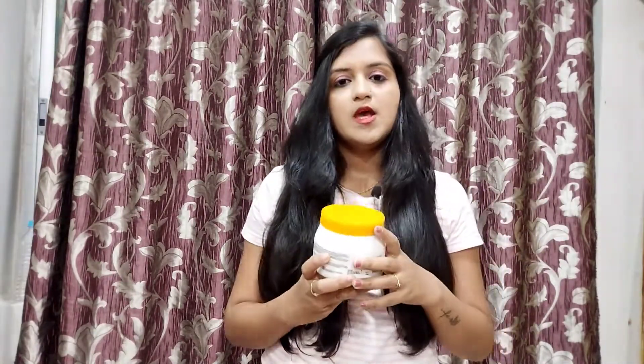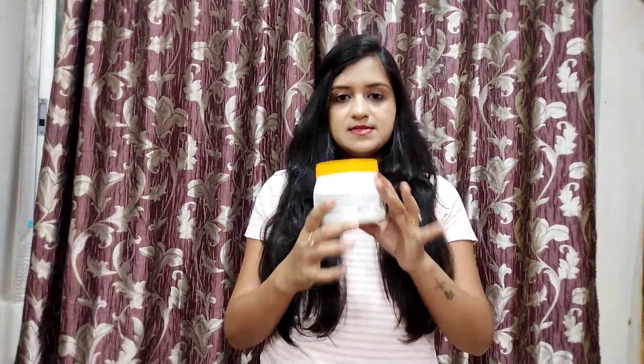I always believe in Matrix — it is also very good and I will bring it in a review video. This mask is very good. If you don't have time to go to a parlor or spa every 15 days and don't want to invest so much money, this is the best option. You buy it once and it lasts 4 to 6 months if you use it twice a month.